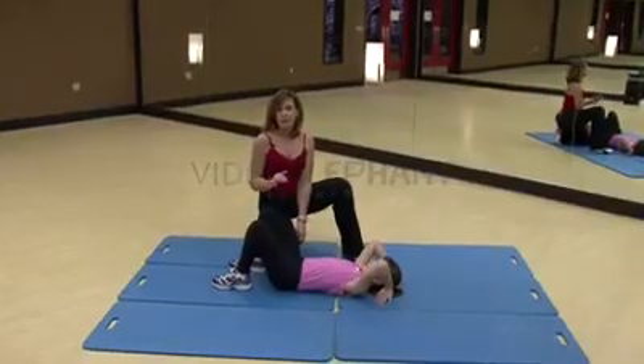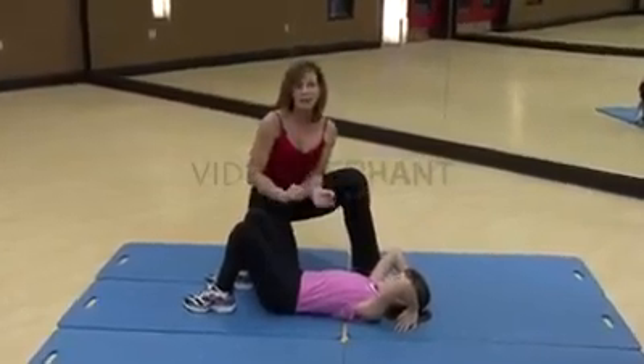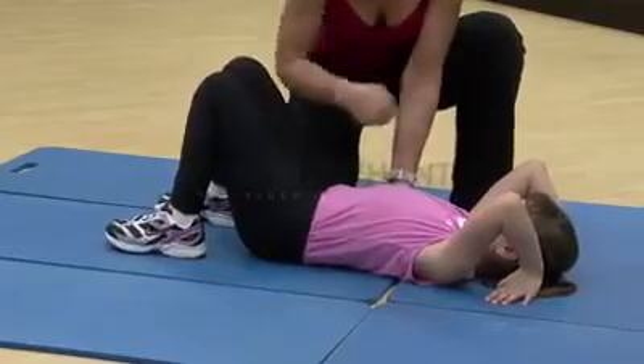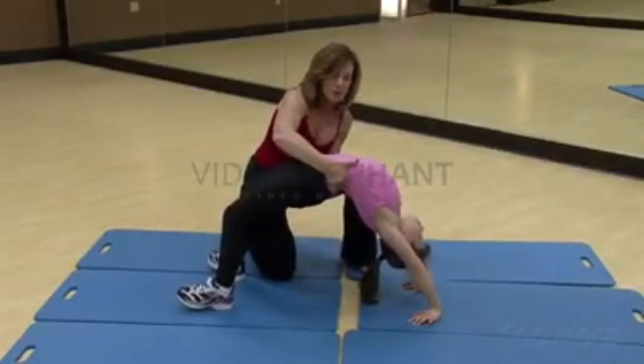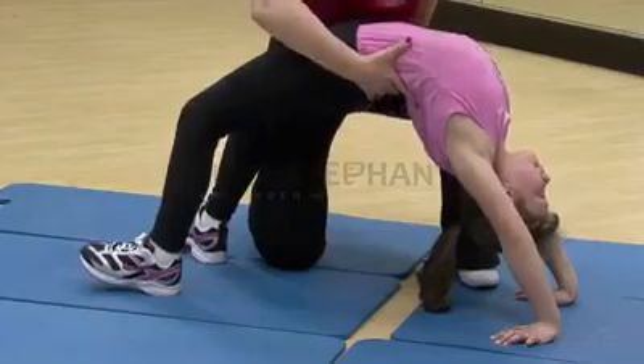And then you've got choices. When they first start, whether the child is 2, 10, or 12, they can do it in this position. You're going to take your hands at their waist with one knee high and one on the ground, and you're just going to pull the child up into this bridge position. Once you get them there and they're comfortable, you can let go. And then let them back down.